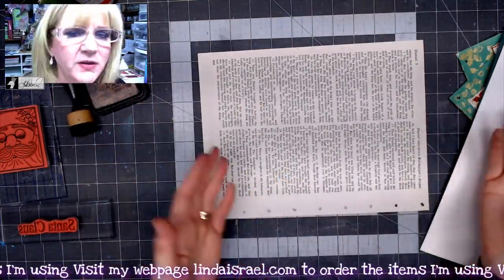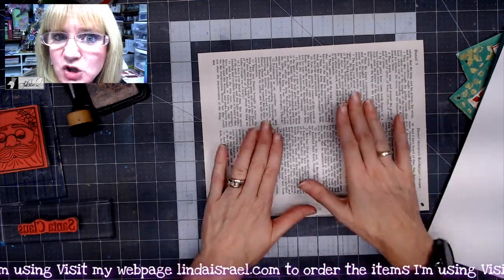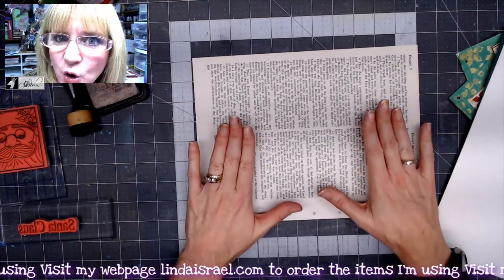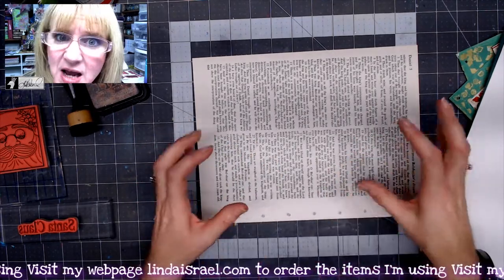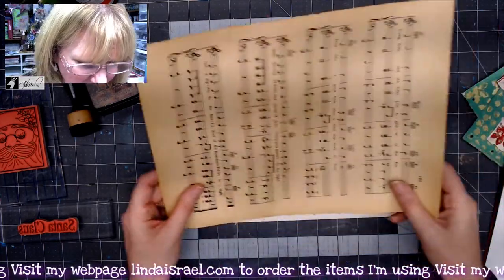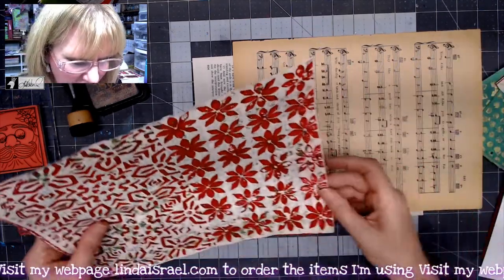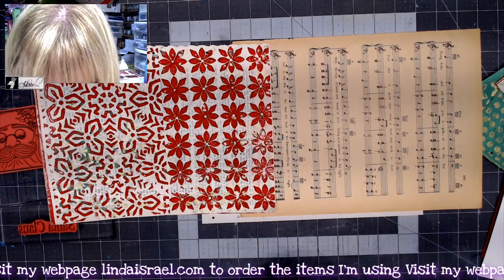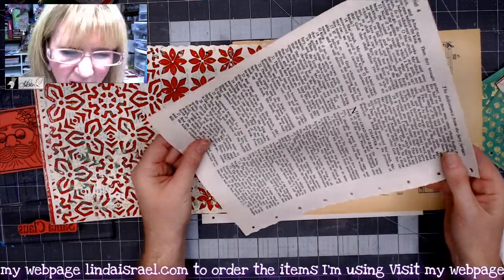I want to make a journal page, then a journal card and some ephemera to put inside. I've got a foundation page here that I want to decorate — it'll have a pocket on it so we can put stuff in it, plus some writing space. I've got sheet music, book pages, and I think I want to take one of these book pages to make a pocket.